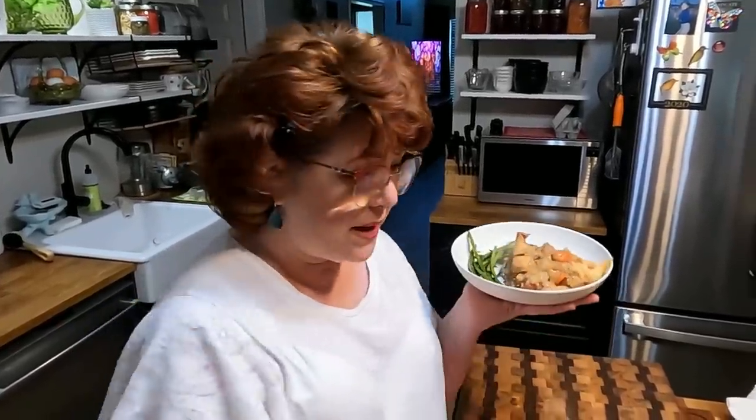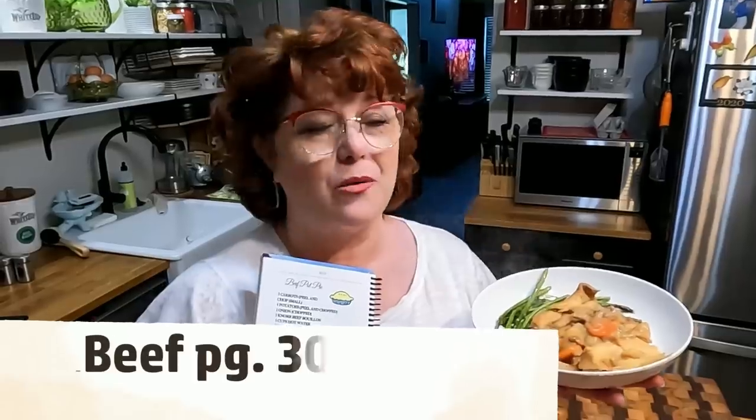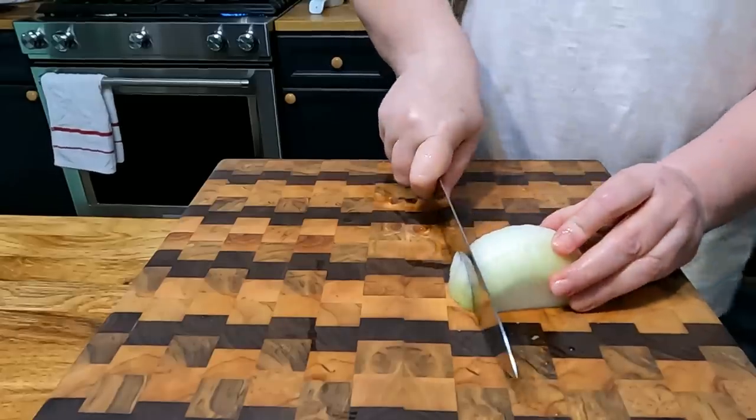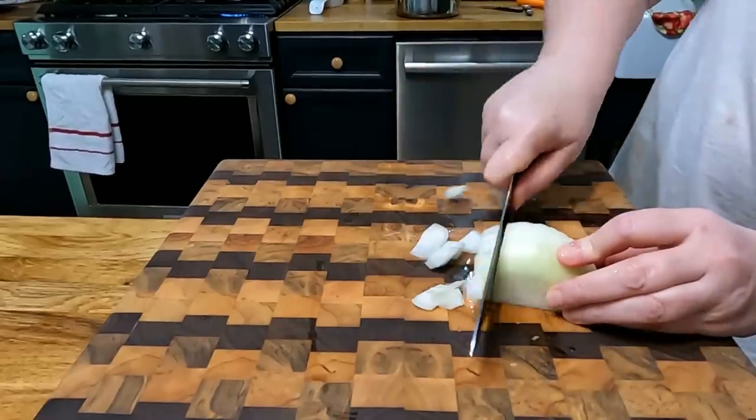Hey y'all, it's Chris and Tammy with Collard Valley Cooks, and today we are making our beef pot pie. This is in our second cookbook and it's one of Chris's favorites — he's always asking why I don't make that beef pot pie. Let's get started. You're going to chop your onion in pretty large pieces.